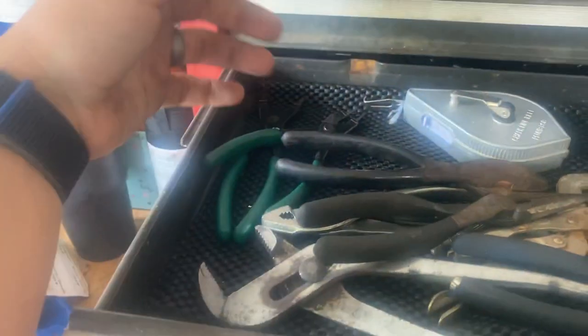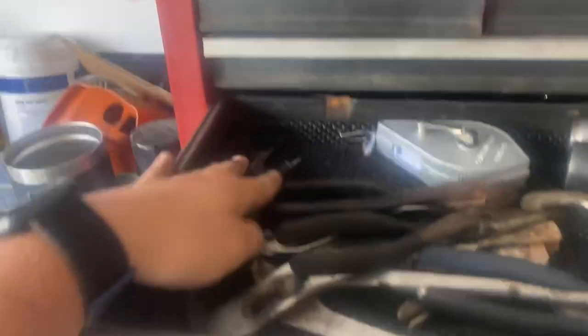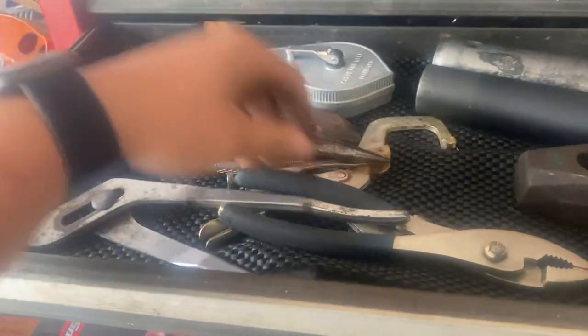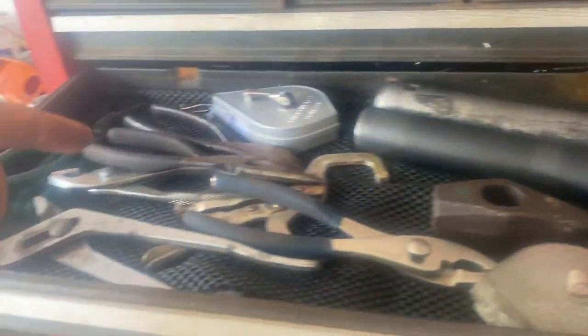My favorite close-quarters hammer, chalk line for home use, two pairs of SK snap ring pliers with worn-out tips so they're junk, a bunch of old pliers, some old vice grips — straight from China.